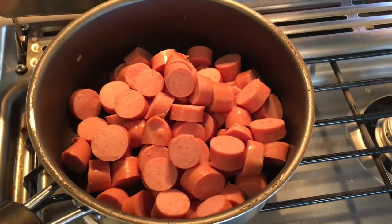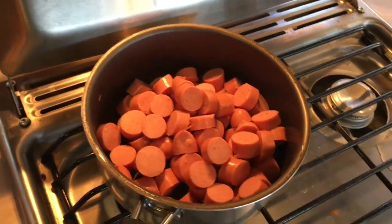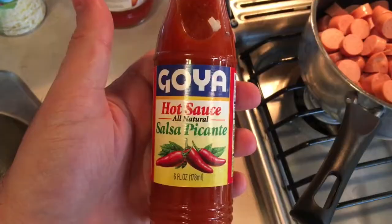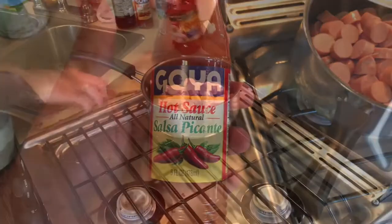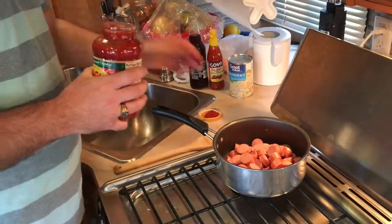Cut about three or four hot dogs into small pieces and put them all into a pan. Then you want to use some ragú sauce and some hot sauce — first you want to put the ragú sauce in.